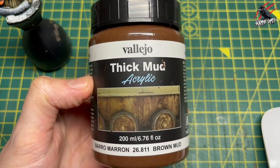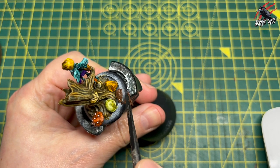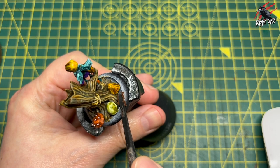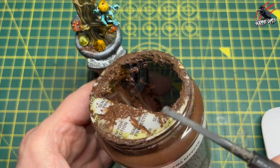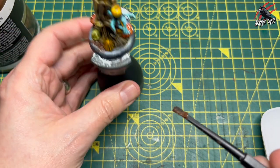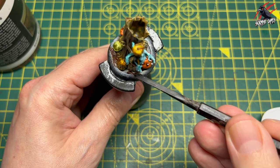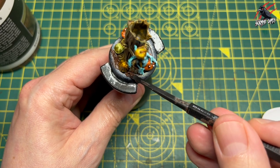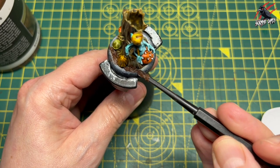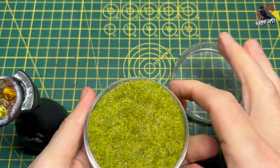Then it's time to do the base. I've got some thick mud from Vallejo — this stuff's awesome — and I'm just going to use my little tool here to push it in and fill in those gaps. One tip: scrape some on the side of the tool and let it almost hang off, which gives you a lot more control to force it in place. It keeps things a lot cleaner and you get it exactly where you want it.